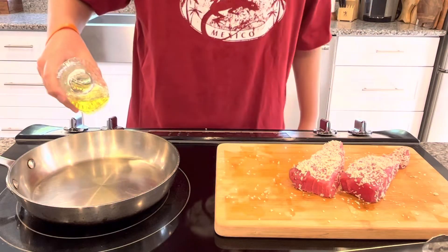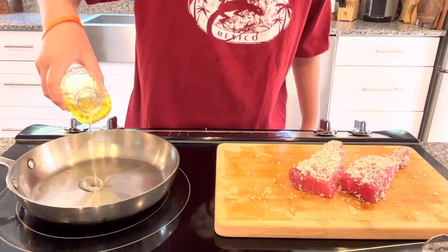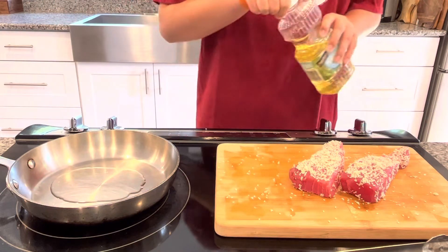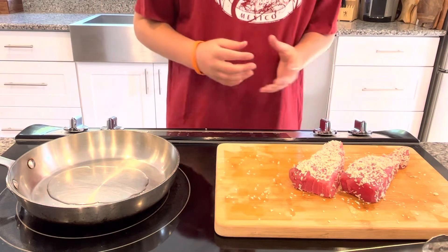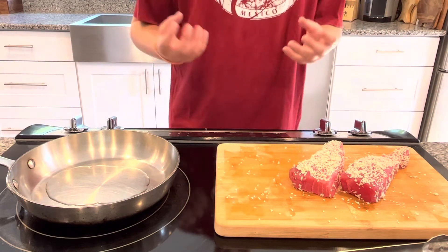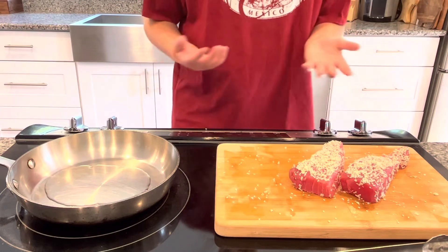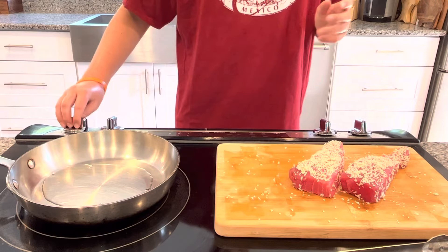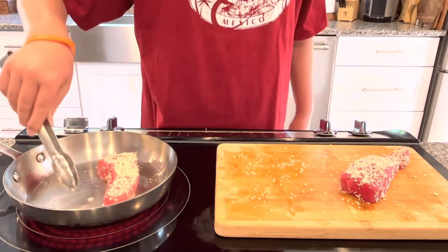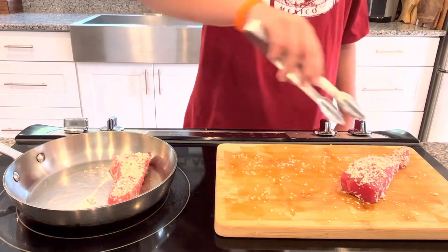I'm going to go in the pan with enough vegetable oil to coat the bottom. These are going to take one to two minutes — basically what you're looking for is to get that nice crust and just a little bit of cooking on each side. I'm going to go ahead and turn this pan on to medium-high. My pan has come up to heat, so I'm just going to drop these in and let them cook.